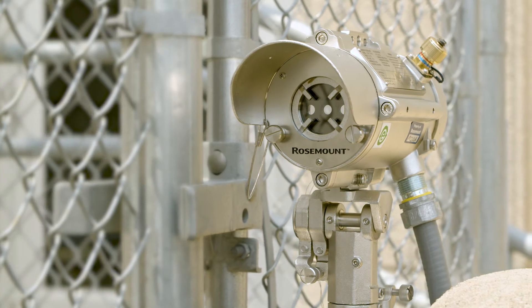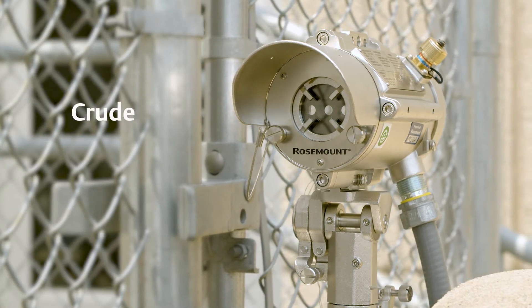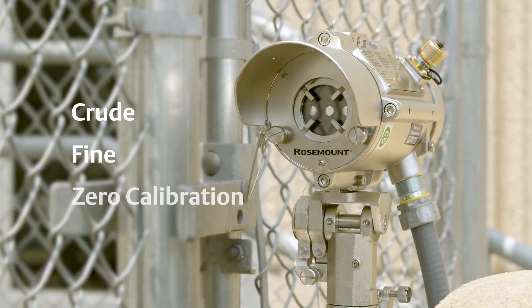The alignment process consists of three stages: crude alignment, fine alignment, and zero calibration.